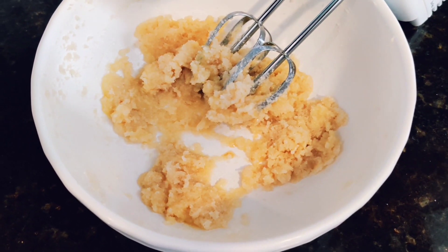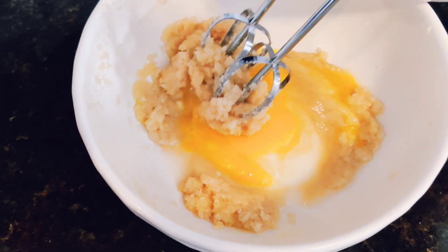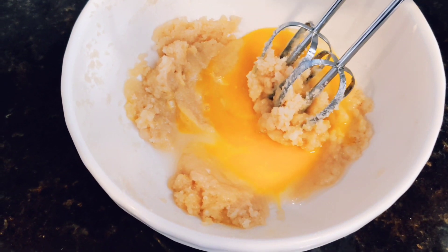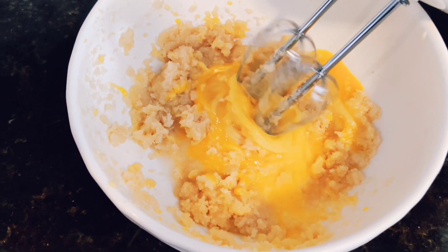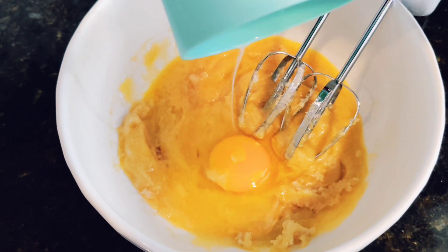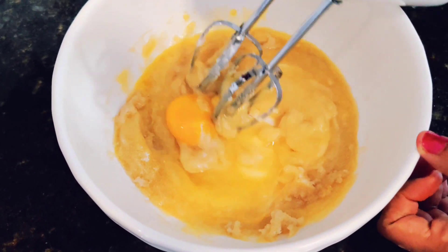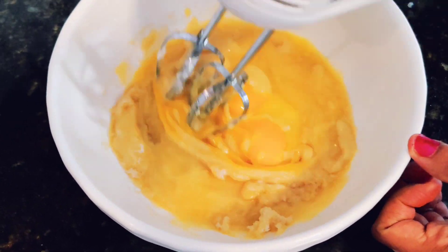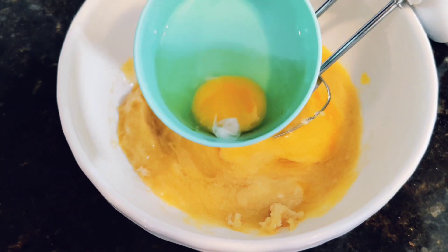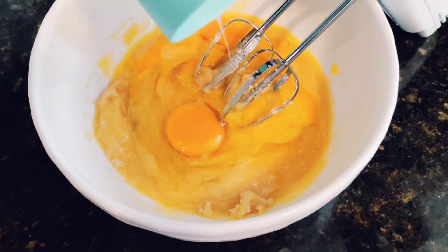Then you want to add in all three eggs one by one. Add in one egg and then beat it. Add in the third egg and whisk it all again until it comes to a fluffy texture.